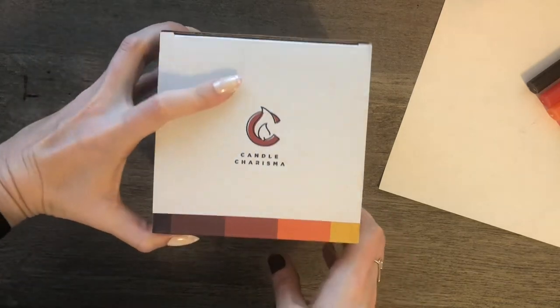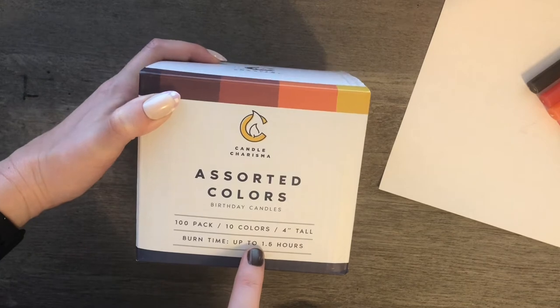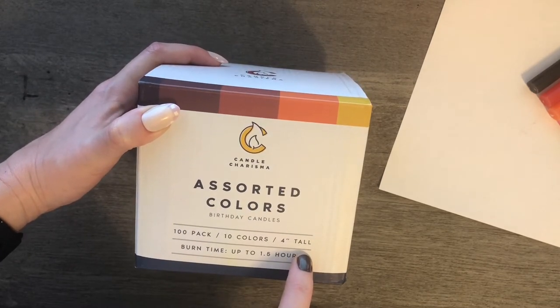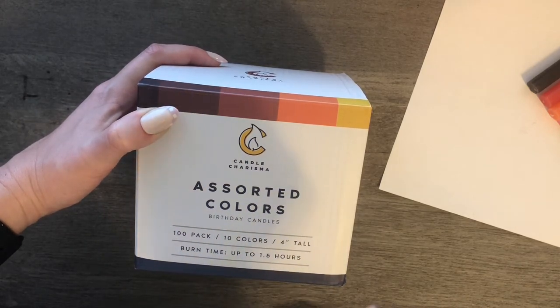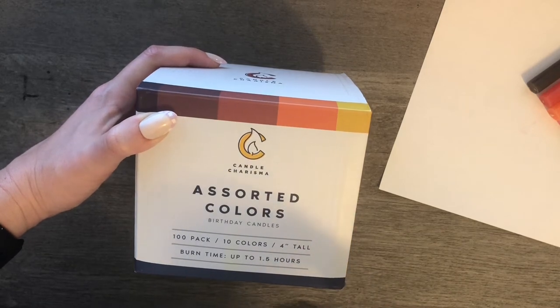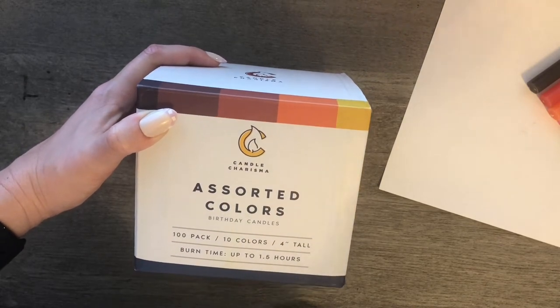So this is a hundred candle pack with 10 colors. The candles are four inches tall and just a little bit less than half an inch wide — or diameter, I guess. Some people in the reviews said that they were a little bit thin, but they seem to be that size to me.